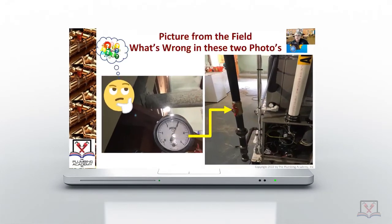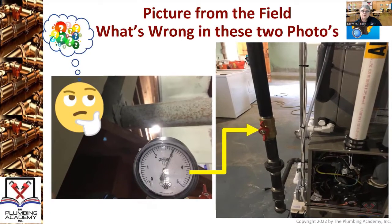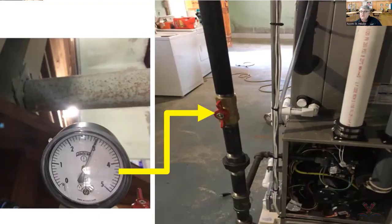We have pictures from the field — what's wrong in these two photos? This is an inspection I went on as an inspector to inspect a gas line: brand new gas line, brand new furnace, brand new water heater. Andrew Shaw, what the hell is wrong with these pictures?